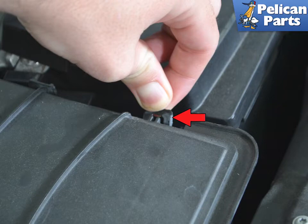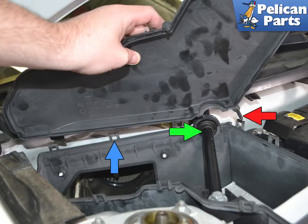To release the tabs, simply pull back and gently lift up on the lid (red arrow). The tabs located under the rear of the lid (blue arrow) include a locating pin (red arrow) that inserts into a hole by the diagonal brace (green arrow). Be mindful of this locating pin when removing and reinstalling the lid from the housing.